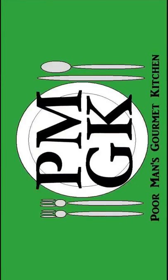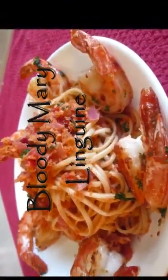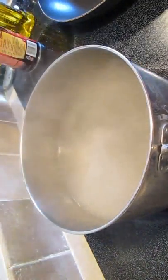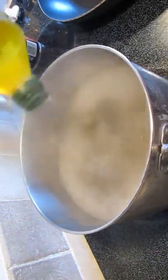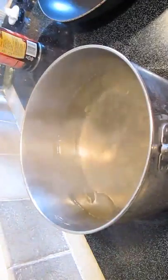Welcome to the Poor Man's Gourmet Kitchen, where we share gourmet recipes at a low budget. Like any pasta recipe, we're going to start out with some boiling water, add some seasoning, of course the olive oil, and our linguine.